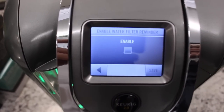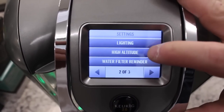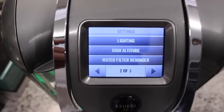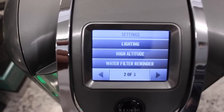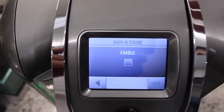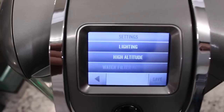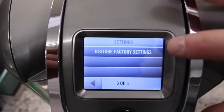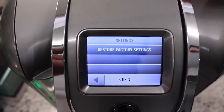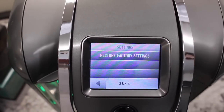You have a water filter reminder — if you have that water filter installed and you want it to remind you, you can turn that on. There is also a high altitude setting. If you are over a certain elevation — I believe it's over 5,000 feet — you want to turn this on, and it will adjust the temperature of your water and your coffee. And the last setting is restore factory settings, so if you've played with the settings and you're selling it, returning it, or just not happy with the changes, you can always restore to factory settings.